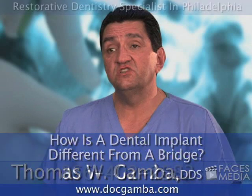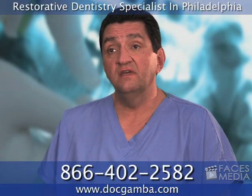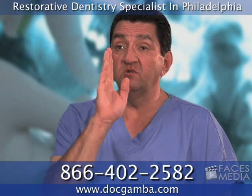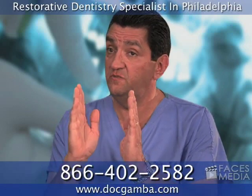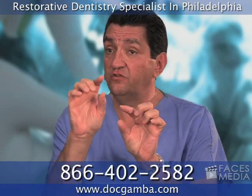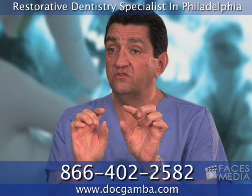A dental implant is different than a bridge. A fixed bridge is something that is cemented into your mouth on top of your teeth that replaces a missing tooth. So if you had a missing tooth here, what we would do with a fixed bridge is we would prepare the teeth on either side of the space, put a crown on each of those two teeth, connect it to a false tooth in the middle. That would replace your missing tooth.